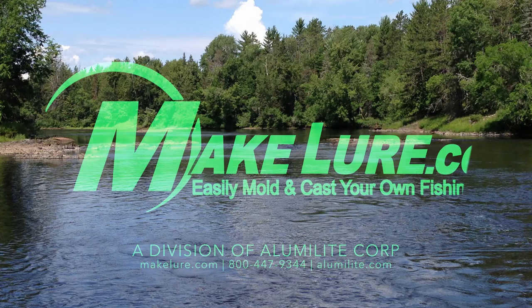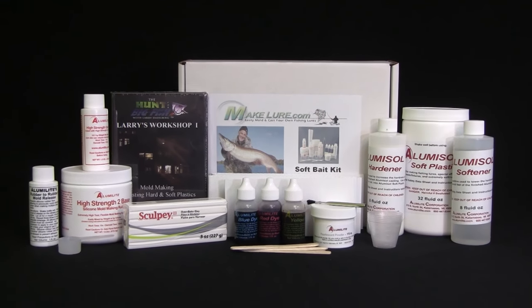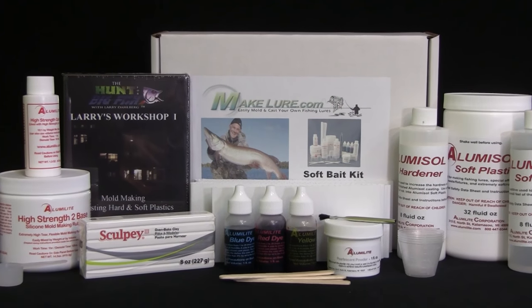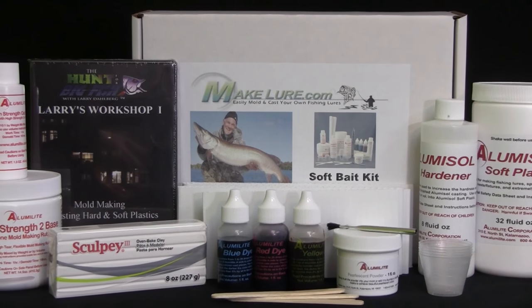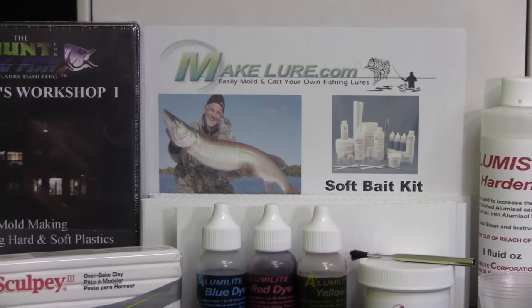The Soft Bait Kit by Alumilite is the perfect product for any angler looking to make their own soft plastic baits. It includes everything you need to learn about the process and begin pouring your own lures, whether it be trailers, mice, crayfish, worms, or whatever you decide to create.